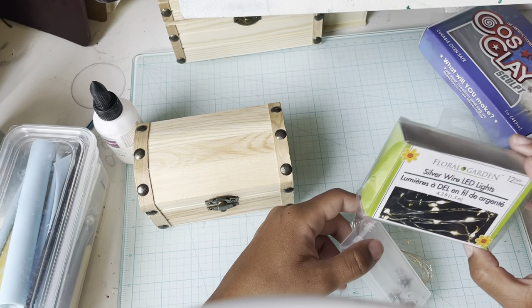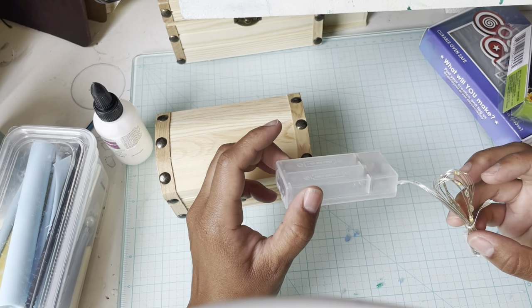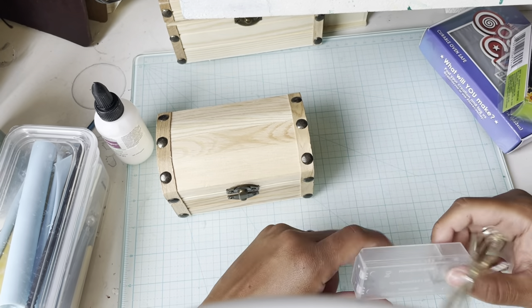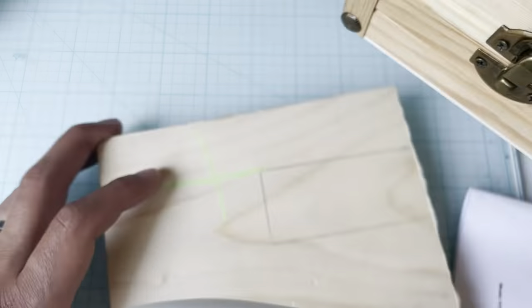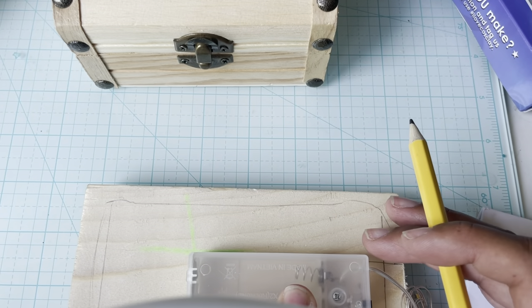I'll start off with a simple LED wire kit that I got from the dollar store. It basically just needs batteries and it turns on — you can light it up how you want. I'm mapping out where the treasure chest is going to go and the cut for the light switch so it can be hidden.